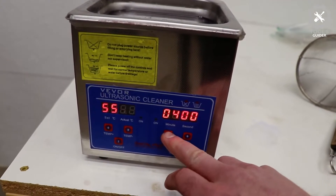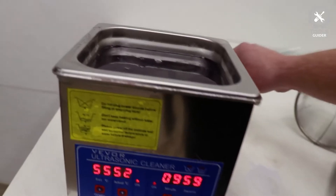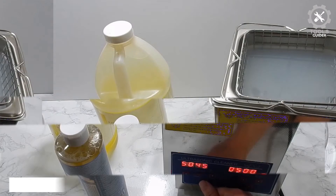The cleaning frequency of 40 kHz can remove stains in a few seconds without damaging items. The machine also has a heating function of 0 to 80 degrees Celsius to improve the adhesion strength of oil and wax removal for effective cleaning efficiency.